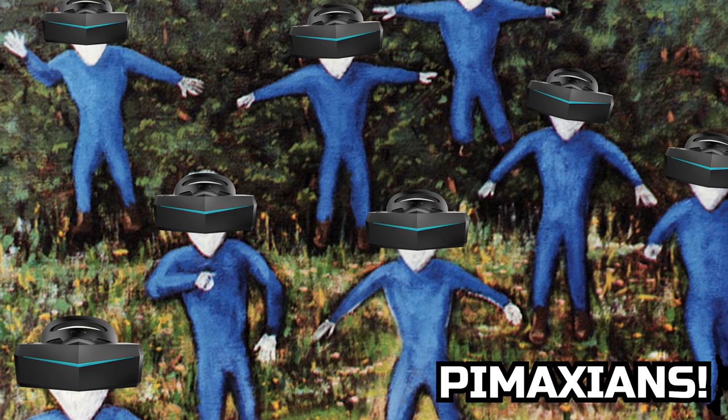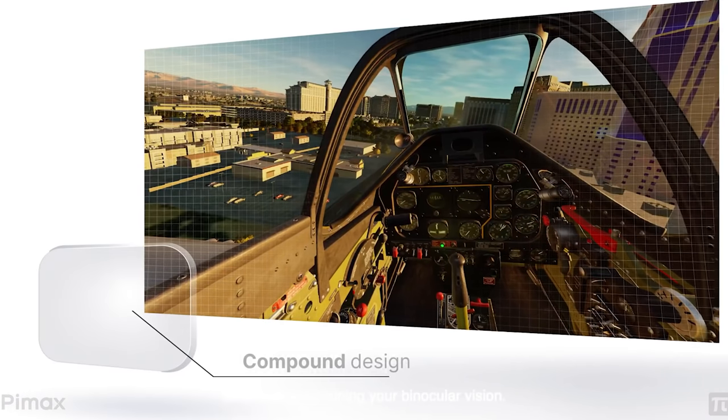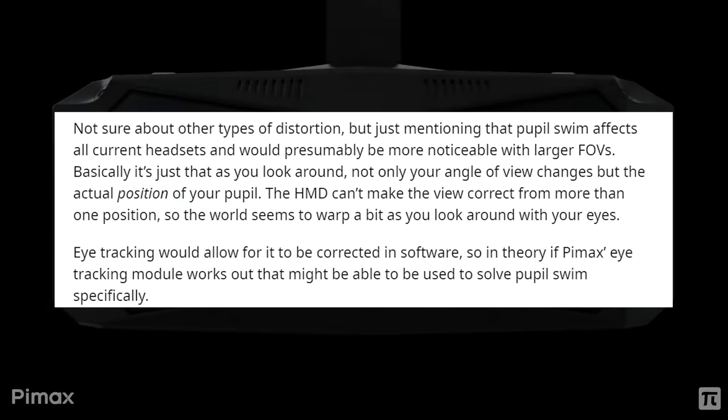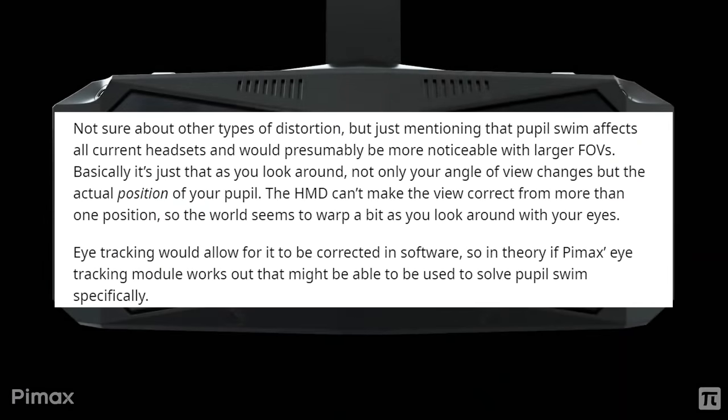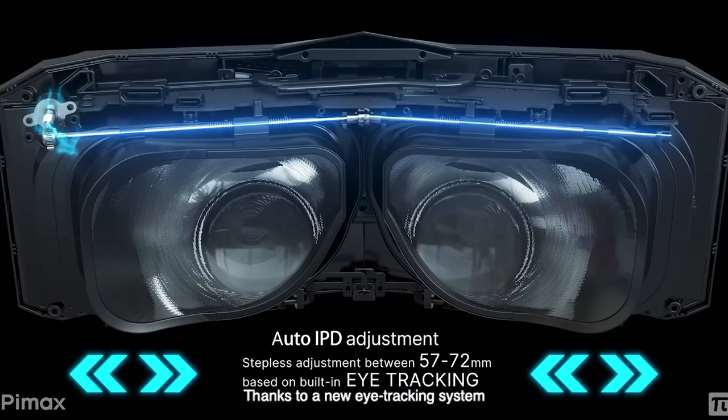Some concerns for Pimax users: they've often experienced distortion due to the very wide field of view. Pimax has been working on software solutions and created an algorithm that will reduce distortion at the edge of your field of view, making it much more immersive. And a feature that makes me very happy is auto IPD adjustment — and the reason you don't need to manually adjust the IPD is because it has eye tracking, which I'll get onto in a bit.